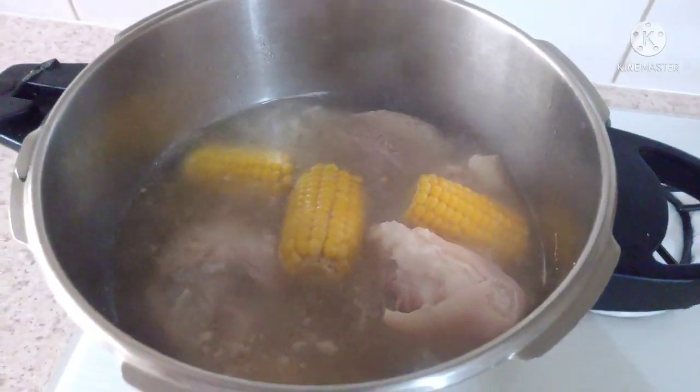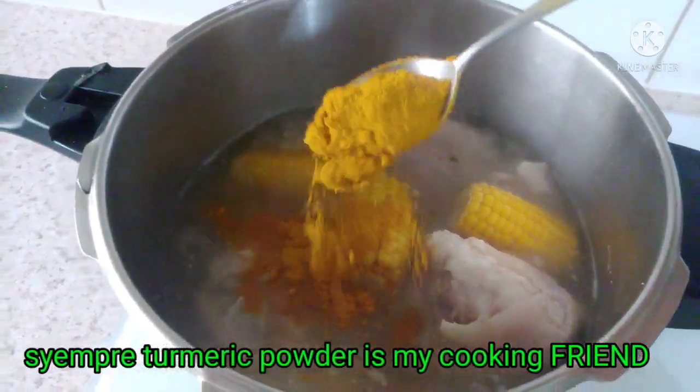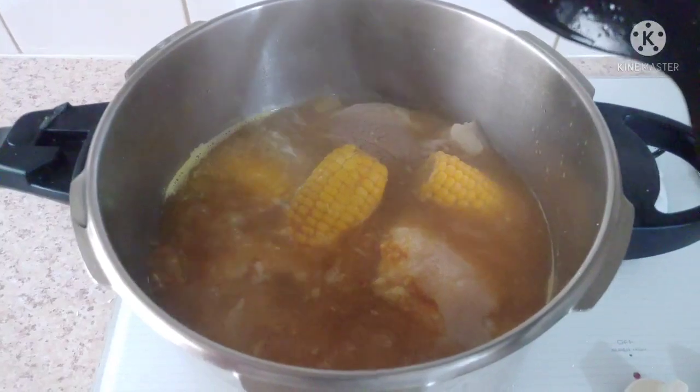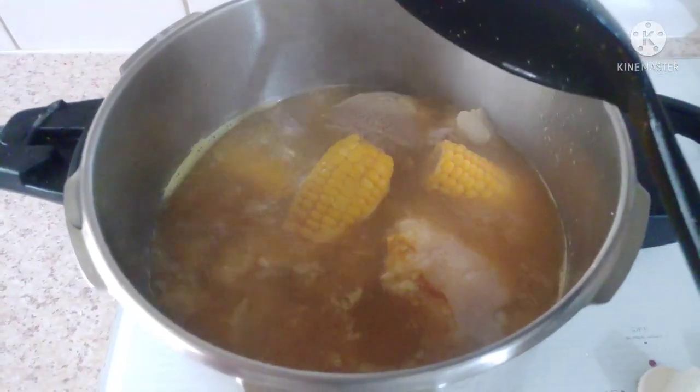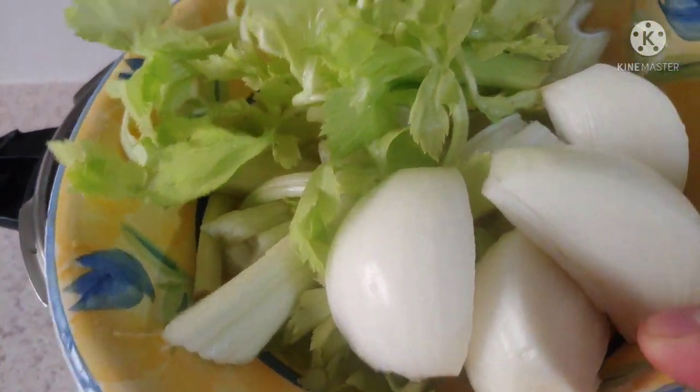And my soup — I'm going to add turmeric. Turmeric is very good for us, just add it on. If you didn't have turmeric, it's fine, it's your choice. This time I'm going to add oil and celery.